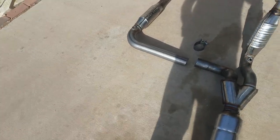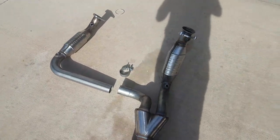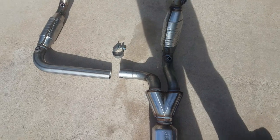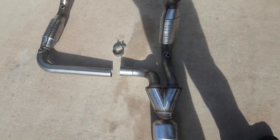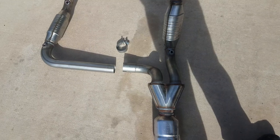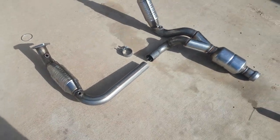Then I'll get under there and take the bolts off of both sides. Once I get the bolts out and everything disconnected, I'm going to go ahead and cut the old catalytic converter out of there, so I don't have to drop anything like you might see on other videos.